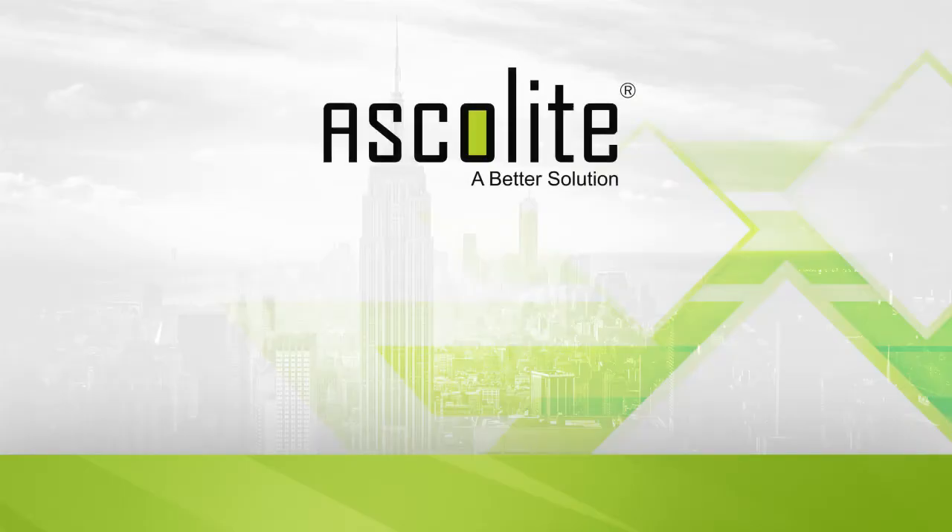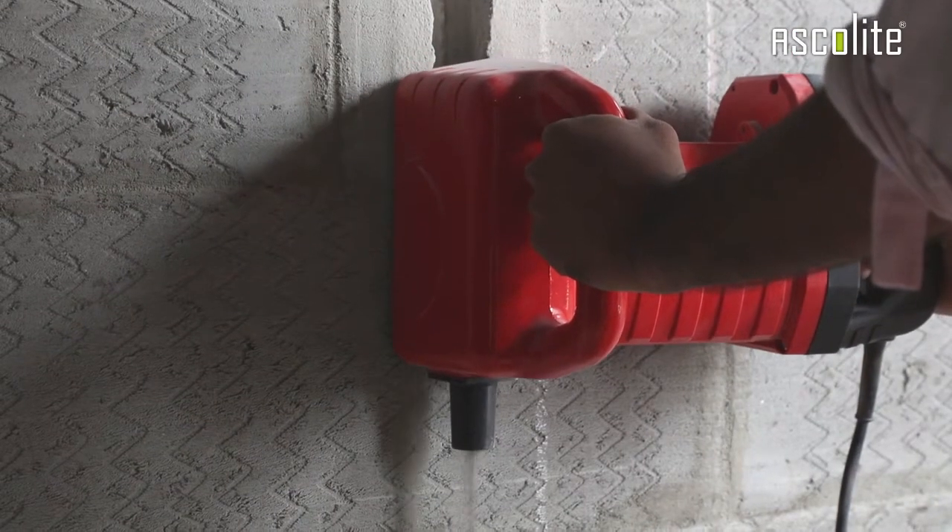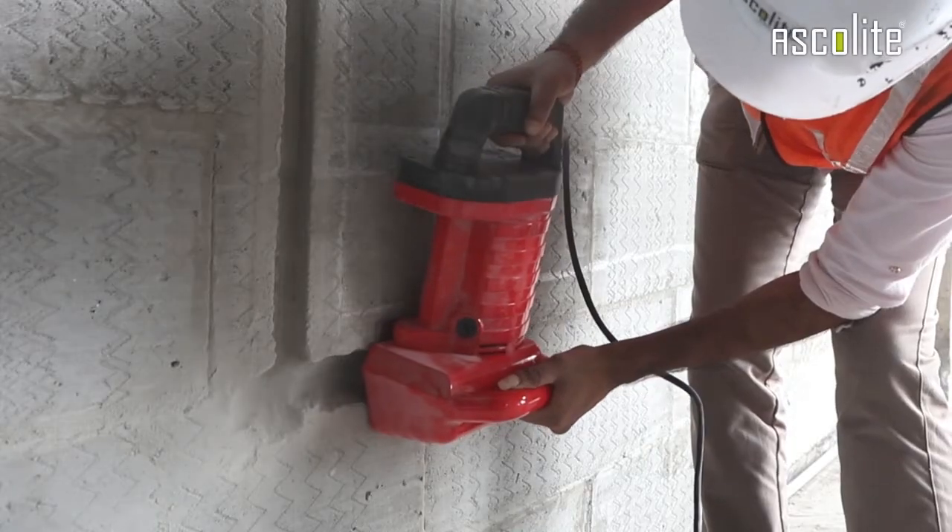Hello. In this Ascoli demonstration video we will be demonstrating how to do chasing in an AAC block wall. Sanitary or electrical chasing should be done using a wall groove cutter.